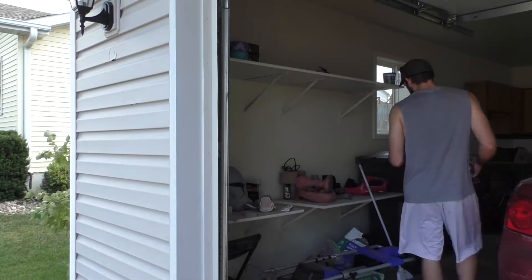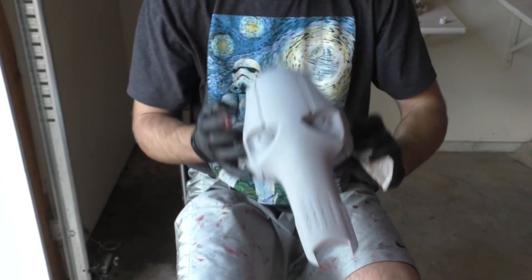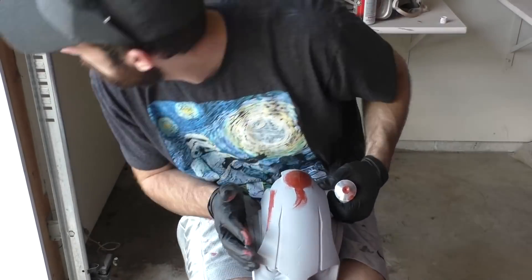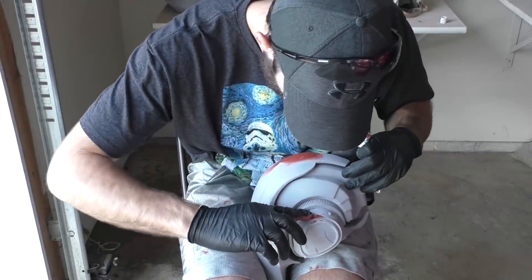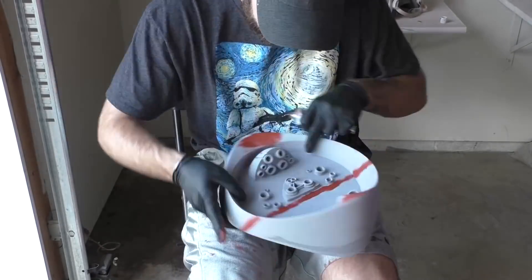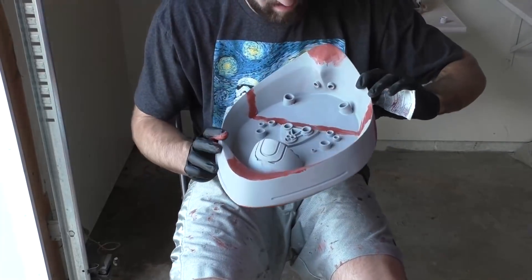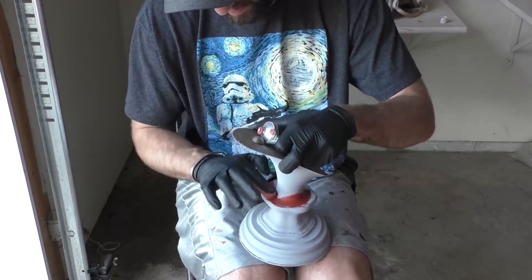I'm going to do about two to three coats, waiting about 20 minutes between coats. If we take a close look at the top of the head, we'll still see some layer lines — that's pretty normal, you can't get everything on the first go around. So we'll keep adding more Bondo, more filler primer, and sanding until we're happy with the smoothness. When sanding, gradually move up in grits from around 150 to finer stuff; I usually end up at around 300 or 400.